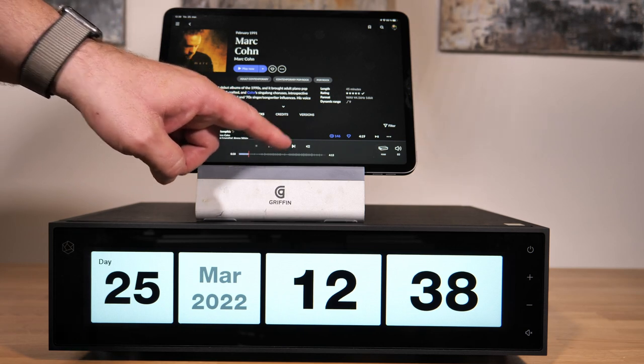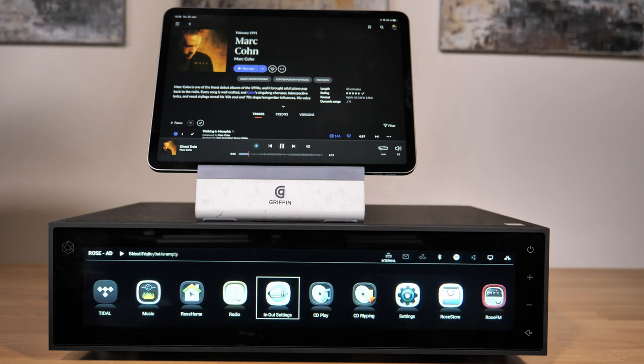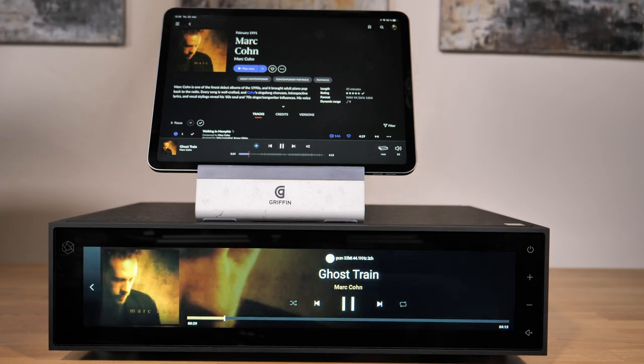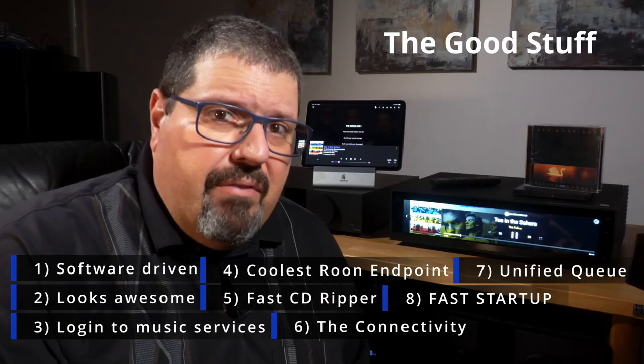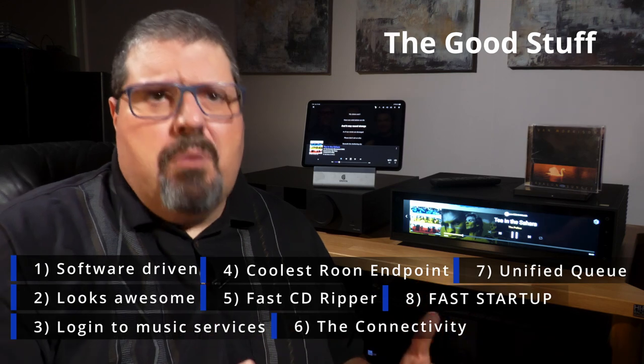It takes under 5 seconds for the main screen to be ready from normal standby mode. The RS-150 is also very fast if initiated by Rune — from standby to music playback, only 5 seconds. This is not even possible with the Cocktail X45 Pro, which has to be manually booted before Rune playback is even possible.